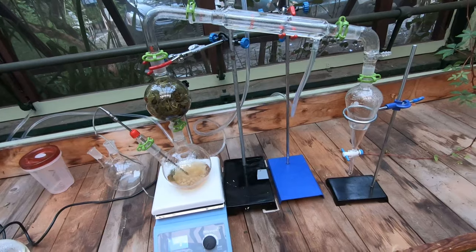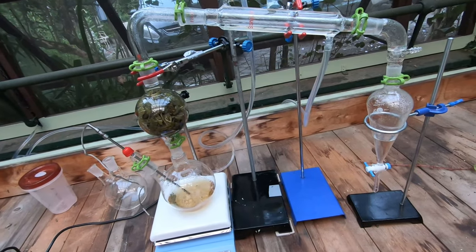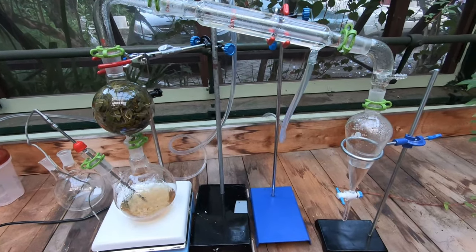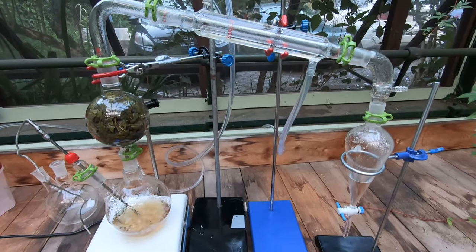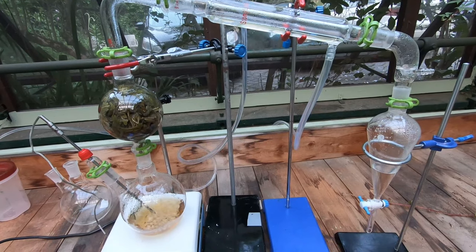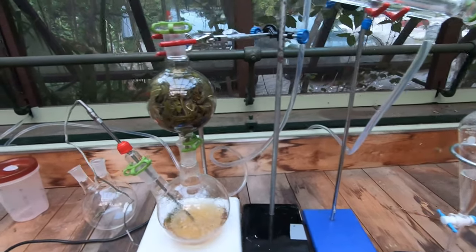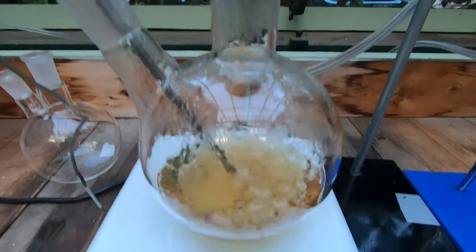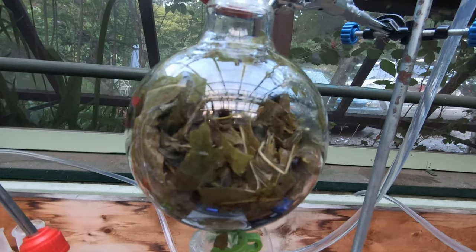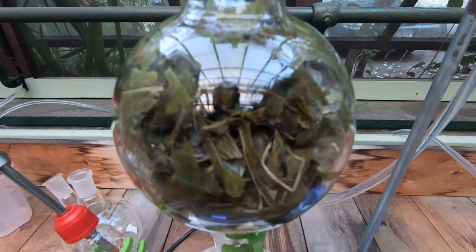I'm trying again. The first time I did it, I ended up getting a whole bunch of water-type stuff — sort of like a mint tea almost — but there was no obvious oil layer on top of it. So it makes me wonder where the hell all the mint oil went. I've seen other people do this before with a very similar setup and they seem to have had an oil layer develop pretty quickly. This time I have a lot more mint in the biomass flask — I chopped up a whole bunch of it to get as much surface area in contact with the vapor as possible.